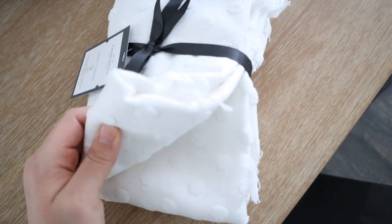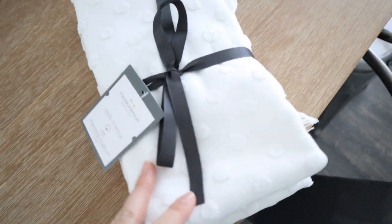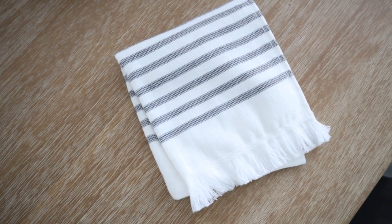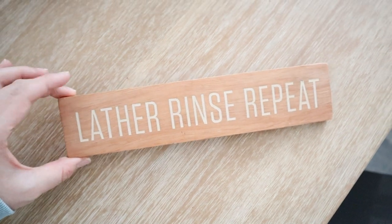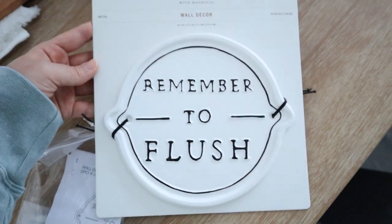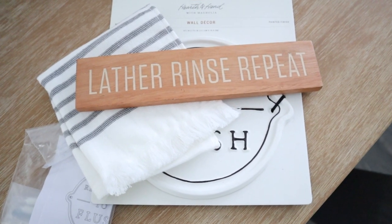I got some hand towels from Target — the Threshold brand, so cute, with a polka dot detail and fringe on the bottom. I cannot wait to get in that bathroom and start decorating. This is a hearth-and-hand washcloth I'm going to hang over our pharmacy mirror, and then this little sign that would be so cute between the mirror and the vanity. When I saw this one I could not resist — I'm constantly telling our three-year-old and five-year-old to remember to flush the toilet. These were all from Target, ordered online.